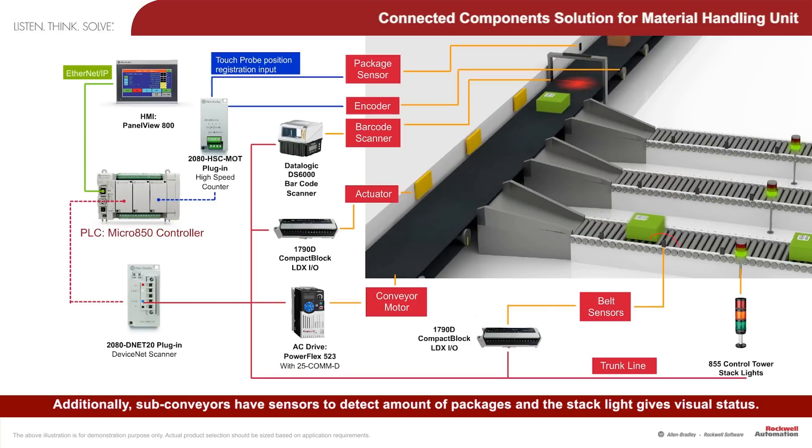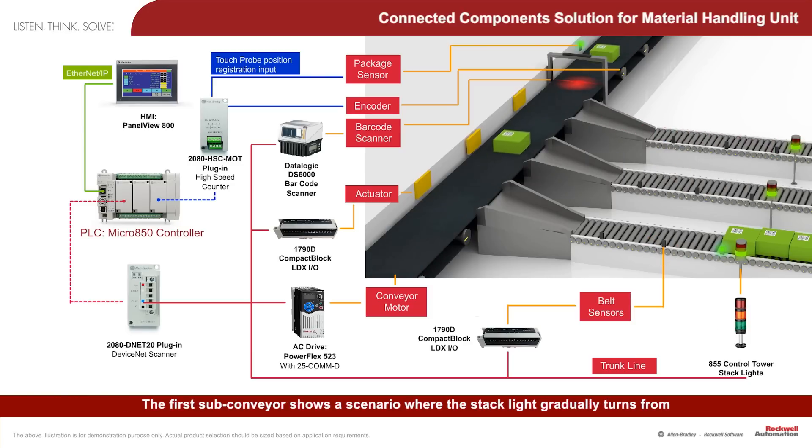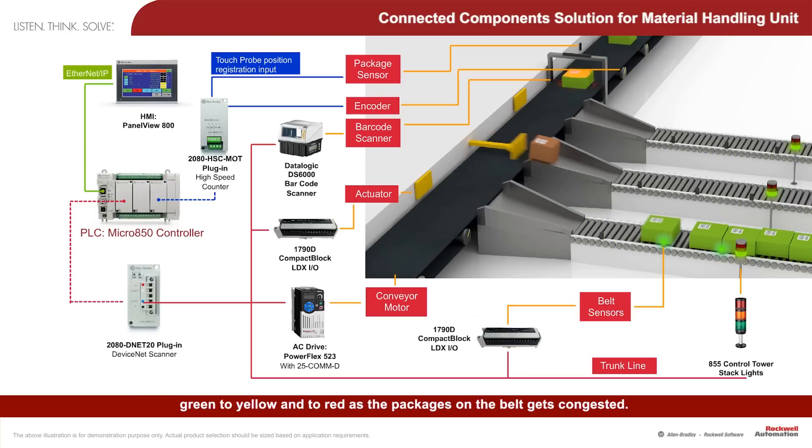Sub-conveyors have sensors to detect the amount of packages, and the stack light gives visual status. The first sub-conveyor shows a scenario where the stack light gradually turns from green to yellow and to red as the packages on the belt get congested.